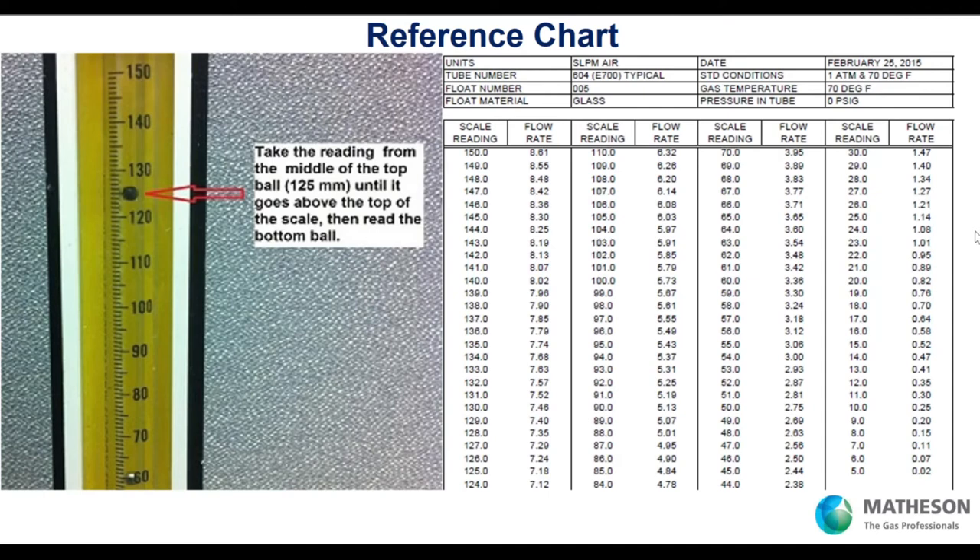Here's that reference chart I mentioned. This tube is an FM 1050 with a 150-millimeter scale. The glass float — our glass floats are black — is sitting at 125. You read the glass float until it pegs to the top, then switch to the stainless float. Each has its own reference chart. The tube is for air in liters per minute — so a reading of 125 correlates to 7.18 liters per minute air. We have these charts for every gas type, and depending on the pressure in the tube, you can get your flow rate. This is the 'rotometers of fortune' — how we present our rotometer products and discuss how they tie into your application.